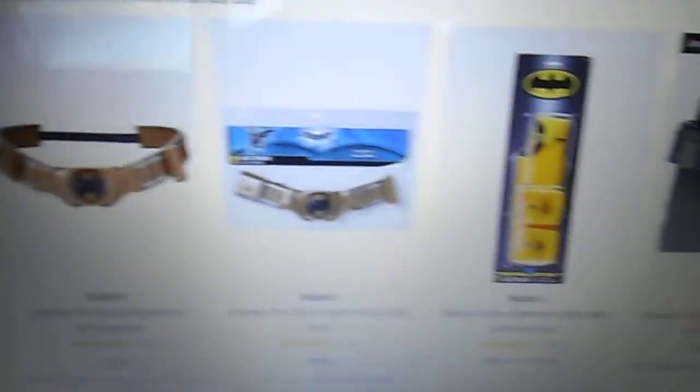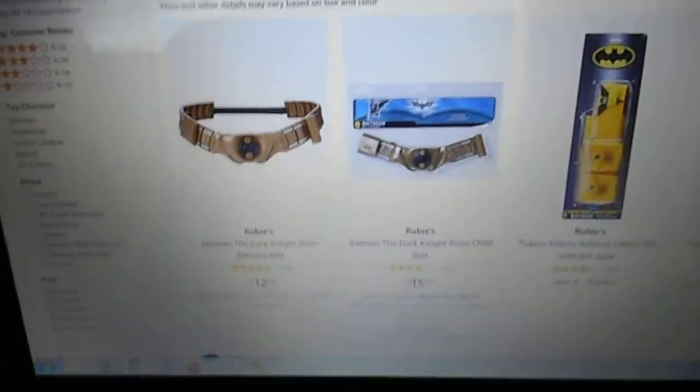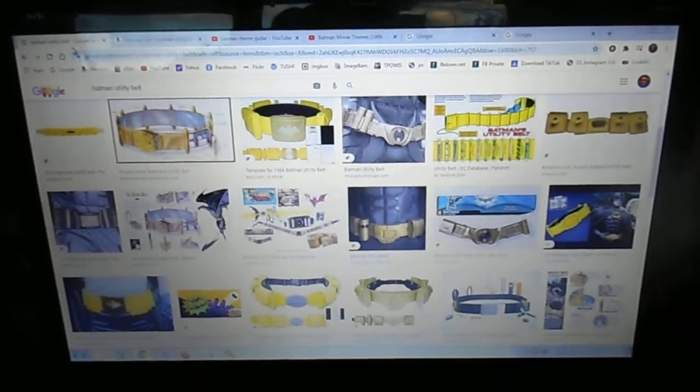If you search online and want to buy a belt, it's going to cost anywhere between 15 and 20 dollars. So just search Batman belt on Google and save yourself some money.